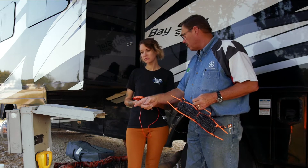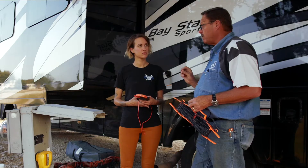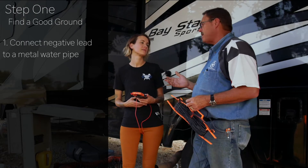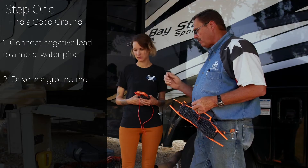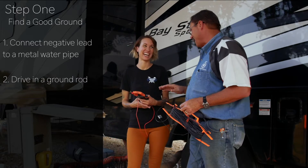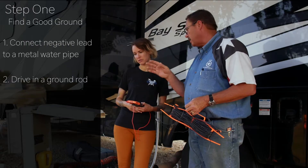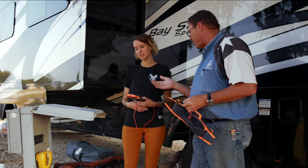We're looking for AC volts. We have power hooked up from the pedestal bringing it into the RV. To look for this voltage we need a good ground. There are three ways to get a ground: hook onto a metal water pipe — but here they only have PVC or PEX tubing — or drive a ground stake, but we don't know what's below the surface and we don't want to hit a waterline or electrical. So we're going to use the ground of this pedestal, because the pedestal has a ground that feeds back to the utility company.